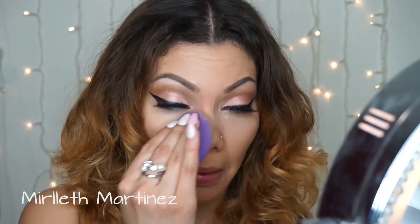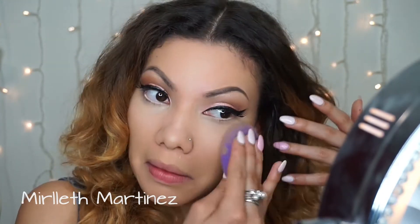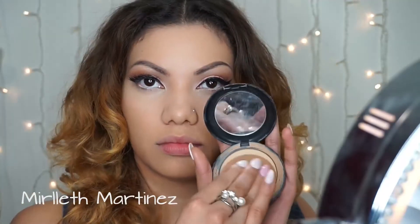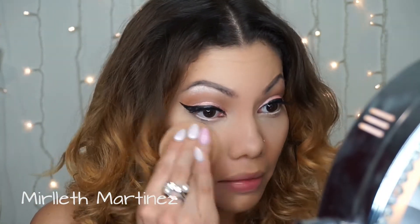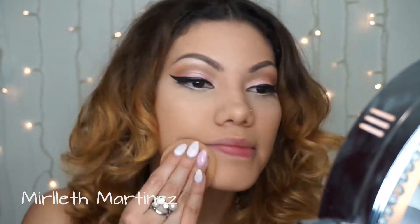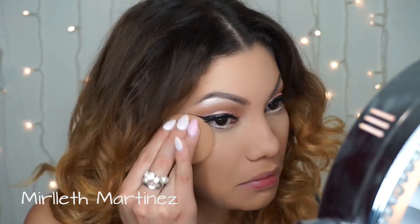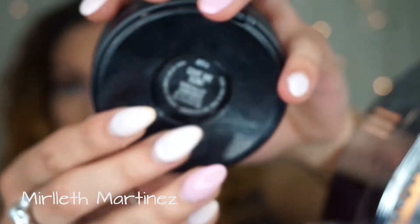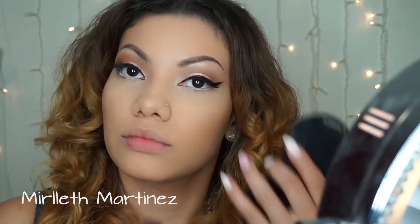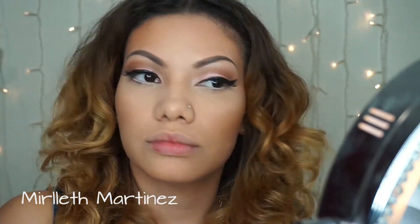The remaining concealer I'm applying on my T-zone as highlight — on the forehead, bridge of my nose, cupid's bow, and chin. To set my concealer and foundation I'm using MAC Studio Fix in NC30, using the included sponge to set everything in place. I did notice my foundation looks a little darker than my skin but it's okay. Now I'm bronzing up my face with MAC Give Me Sun to add color and structure.